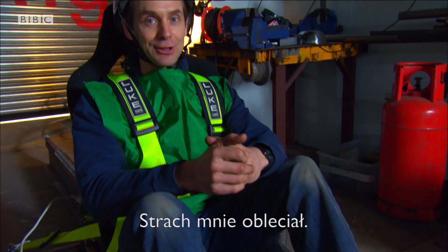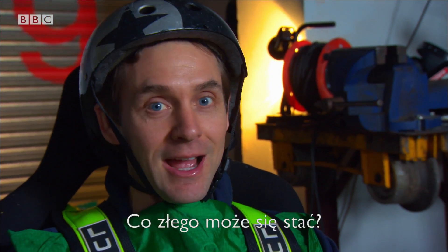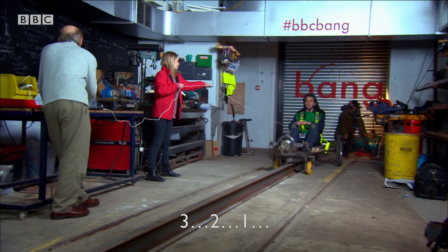I am a little nervous. I'm forward facing, I'm heading for a solid steel bar — how bad can it be? Here we go: three, two, one.